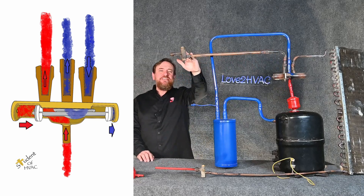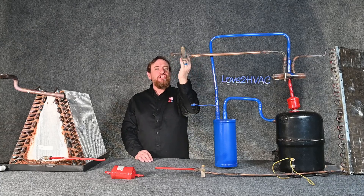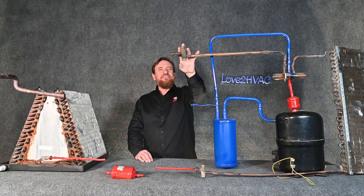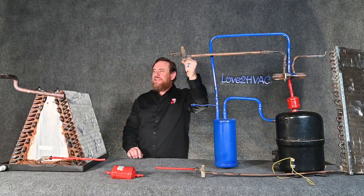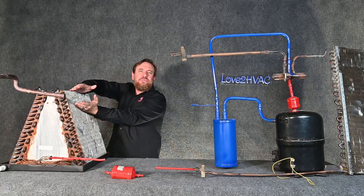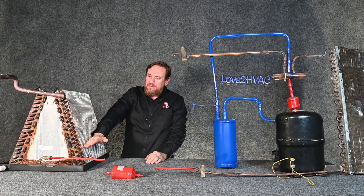Remember before this was a vapor — it's still going to be a vapor, except before it was a low temperature, low pressure vapor and now it's a high temperature, high pressure vapor. So this line would be red in this mode. We then go all the way to our condensing coil where we de-superheat — sensible rejection of heat — then we change state from a vapor all the way back to a liquid.